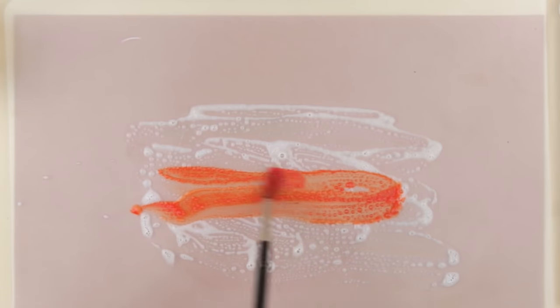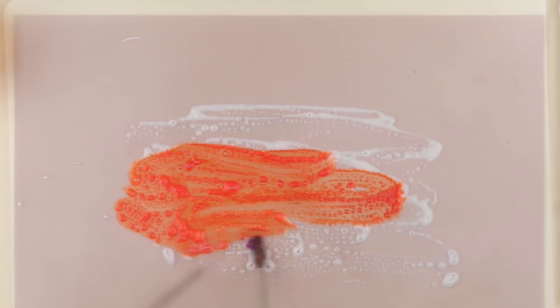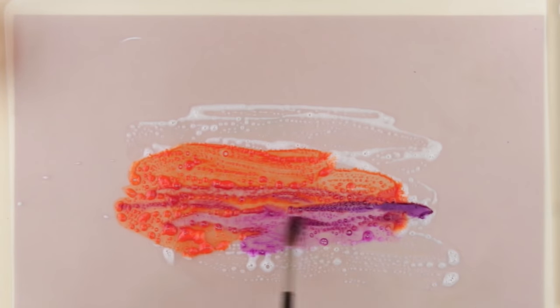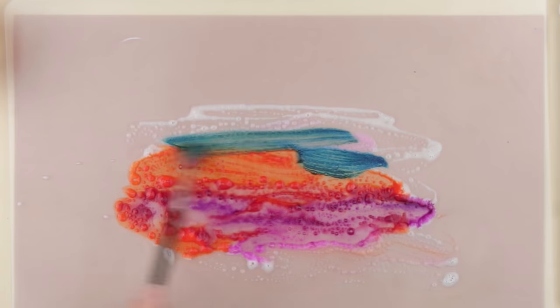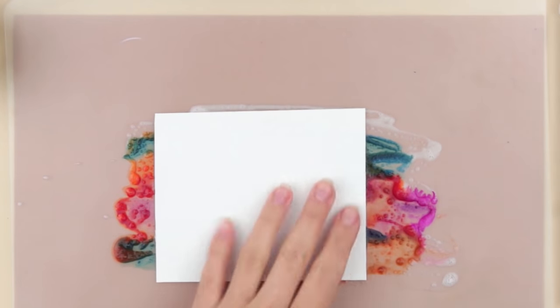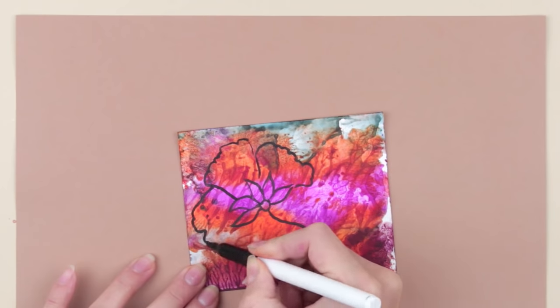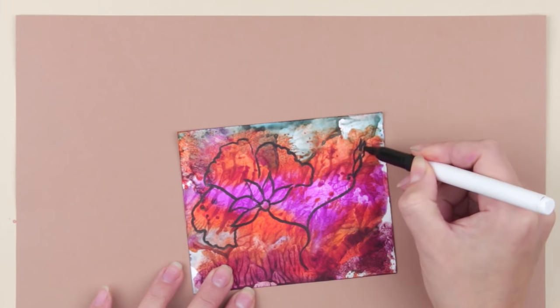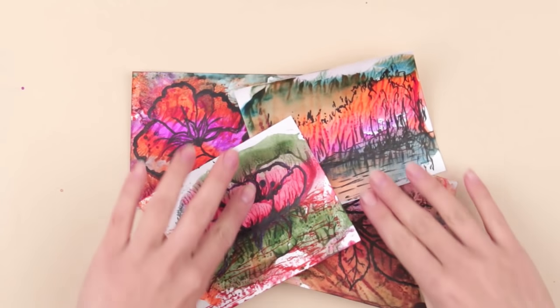There's another life hack to create an unpredictable pattern: soap watercolor printing. Cover the cardboard with soap and water and add some watercolors. Cover it with the paper — and a tremendous picture is ready!